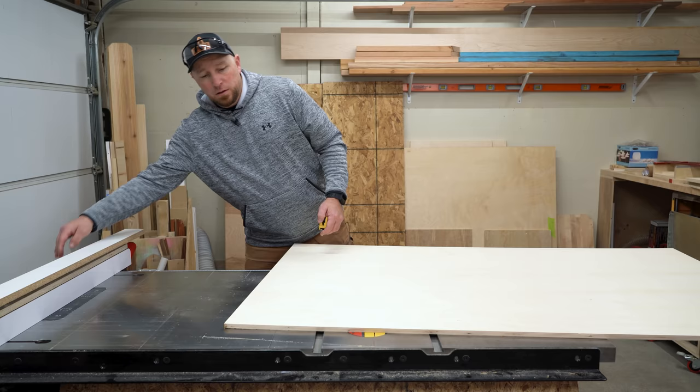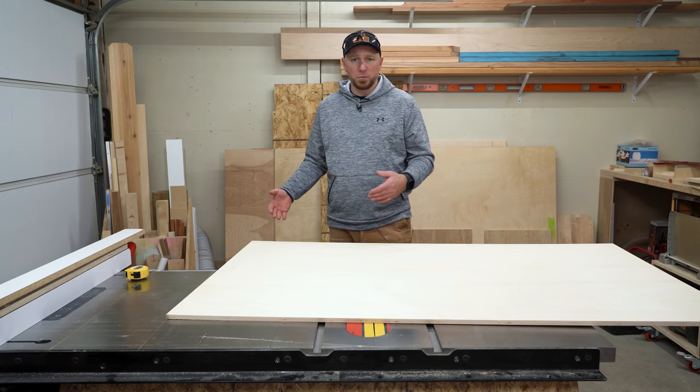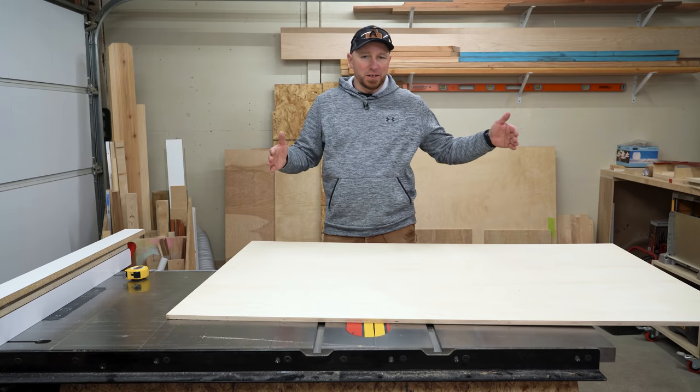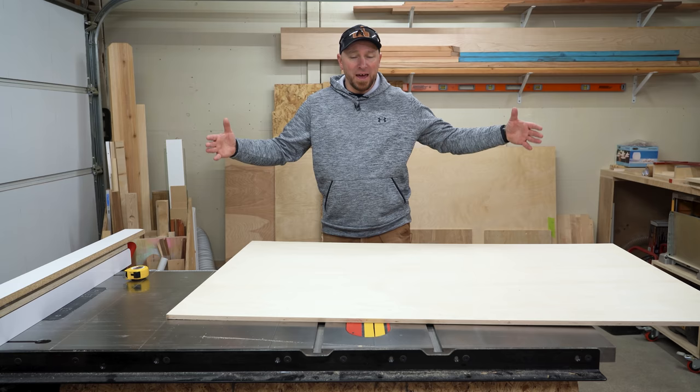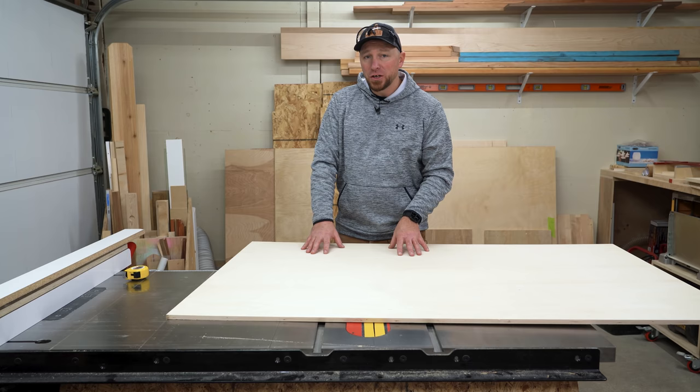The trick I want to show you today is going to let us take that rough scrap edge off, and it would also really work for material breakdown. My max on my table saw is 36 inches to be able to use the fence — that's not 48 inches, which is half a sheet of 4x8 plywood. If I want to rip that in half I have to get creative, and this trick would work really well for breaking down large panels into smaller panels.